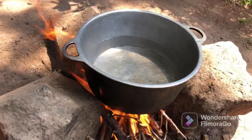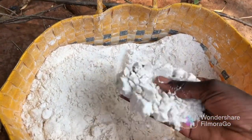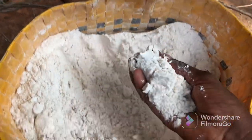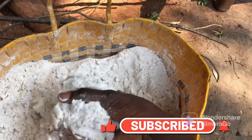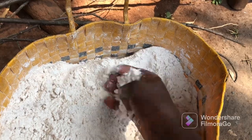As the water is still boiling, let me show you how the flour looks like. You may think the flour is very white, but it's not white — it's actually a mixture of millet and maize. They are ground together, and the final look will be almost brown.